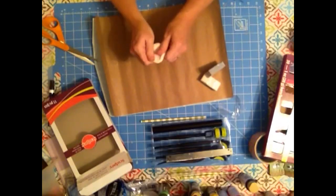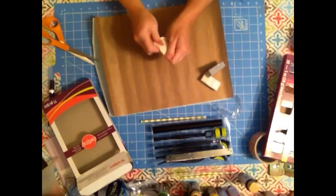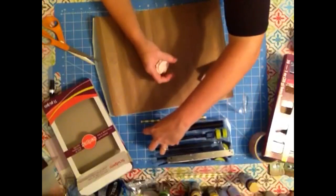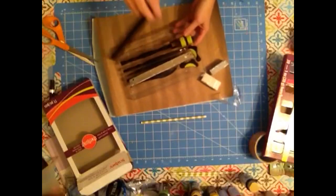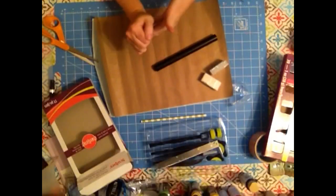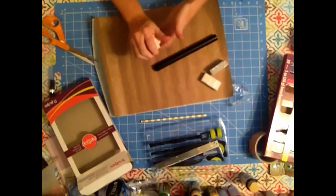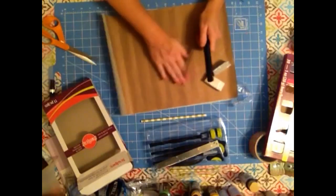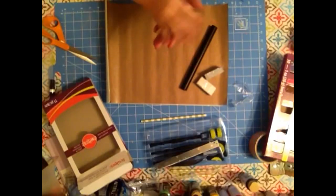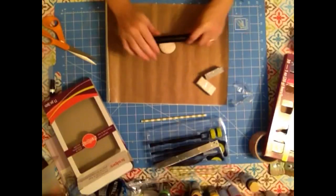I'm just kneading the clay to soften it up a little bit. I'm going to roll it out. This Sculpey toolkit really helps you work with the clay and get everything to dry.